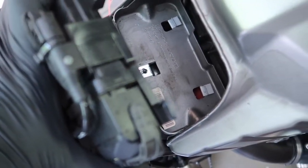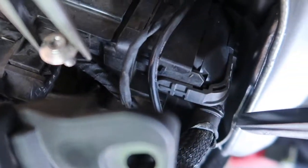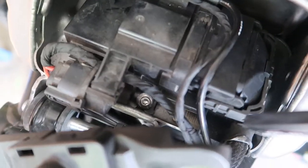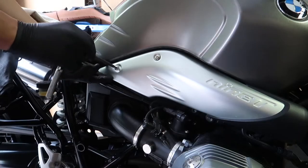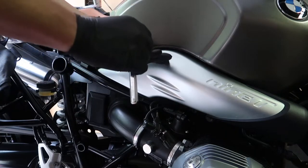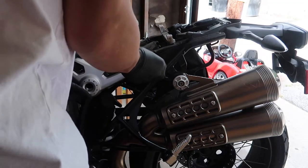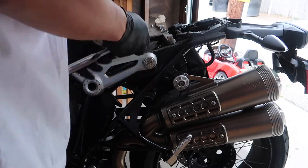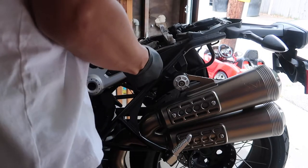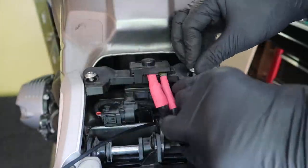Reinstall the basic module, noting how the tabs slide into the clips, and re-secure with the single bolt. Reinstall the air intake duct cover. Then reinstall the seat brackets on each side of the bike — I just tightened them down snug. Reconnect the battery leads and the seat mounting bracket, screwed down snug.